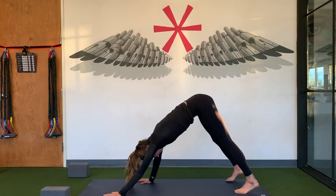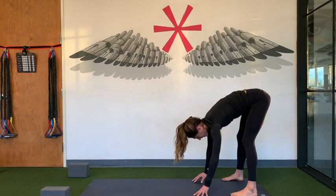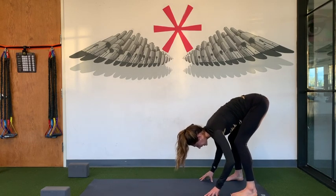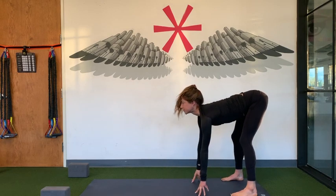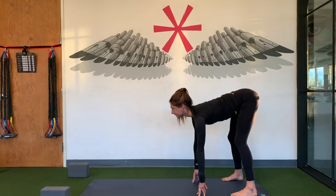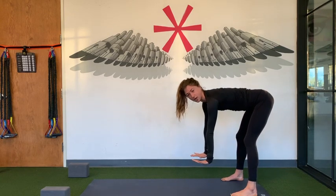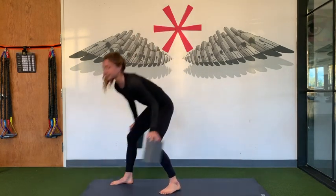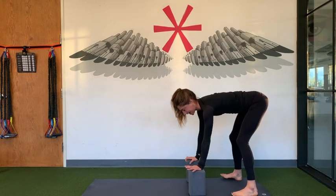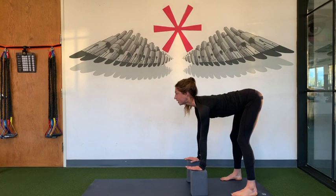Turn your hands out — legs slightly wider for more mobility and space for your shoulders. Walk your hands to the back of your mat. Take your feet as wide as your mat. Parallel the arches of your feet so your toes are facing straight forward. Bend your legs a little bit, roll your shoulders, look up. Imagine you're going to pull your chest through your shoulders. If you have blocks or books and your legs are tight, you can put your hands on blocks. Bend your legs, look up, roll your shoulders down your back.